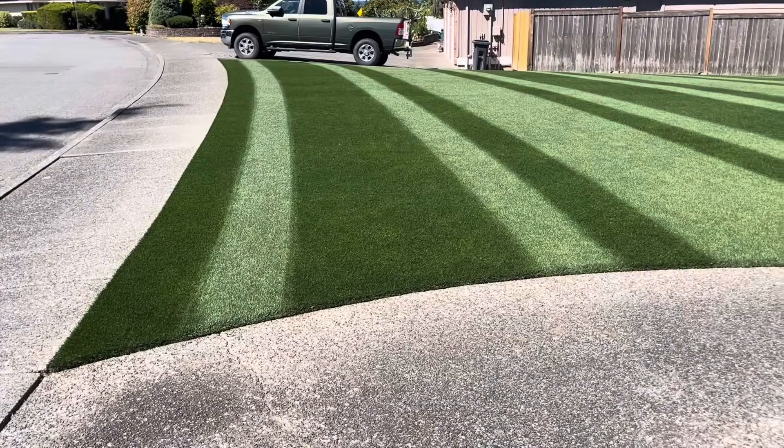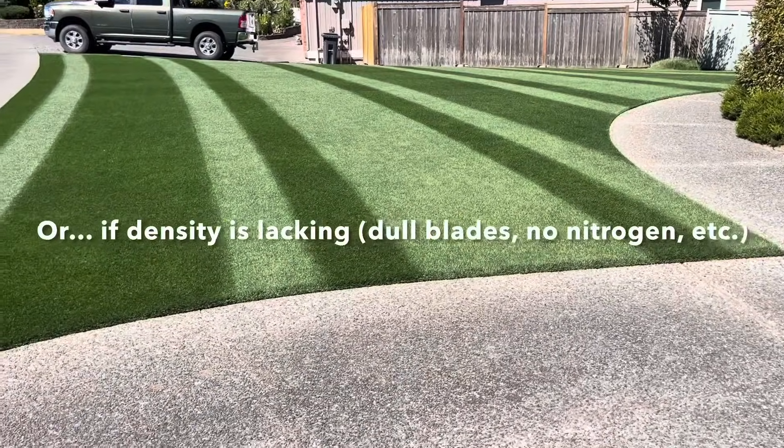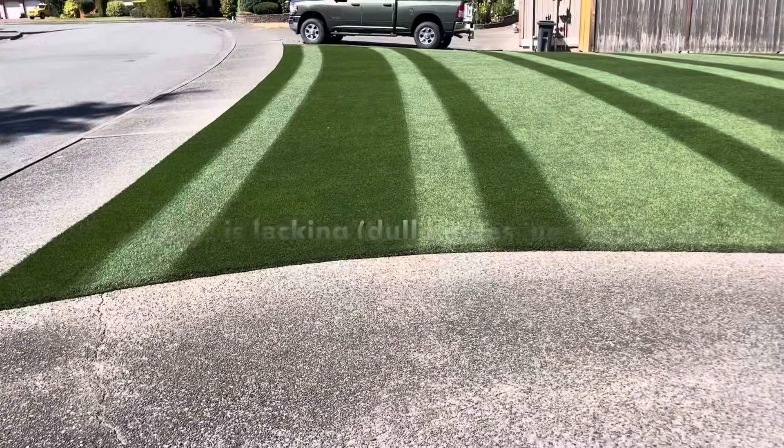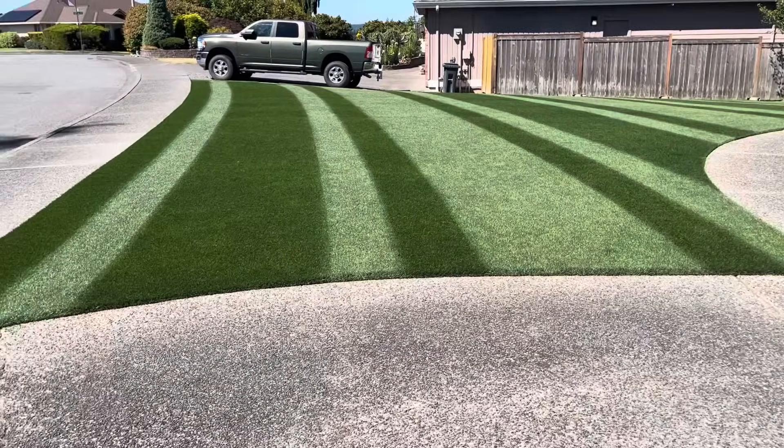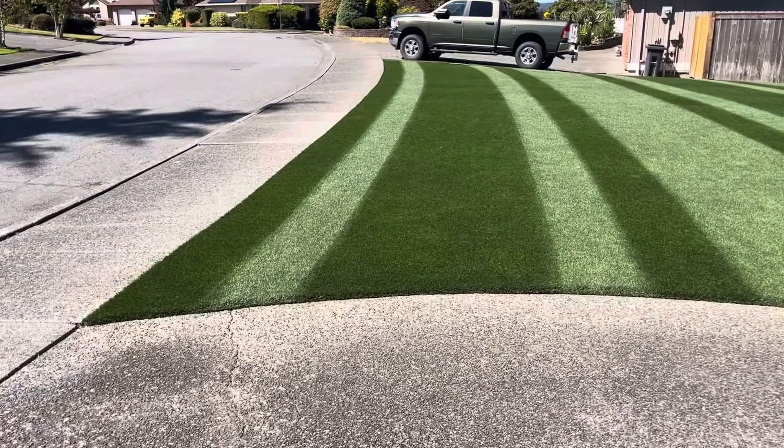If I do overseed, I usually just do it once, six months after the initial seeding, and I would do my seed rate around a third of the full seed rate, half at the most. Or if you're doing off-season overseeding, like into Bermuda or something, you can do pretty high seed rates for that.